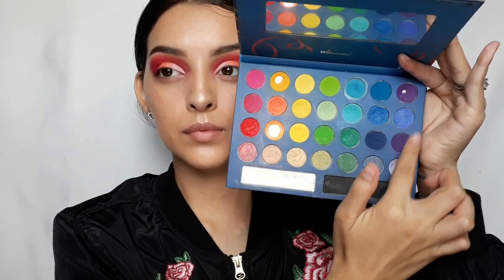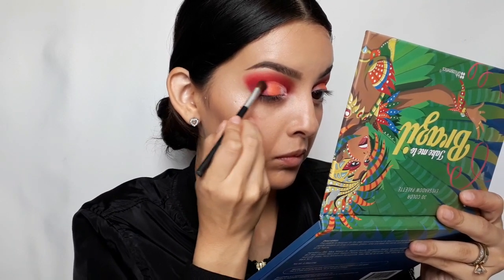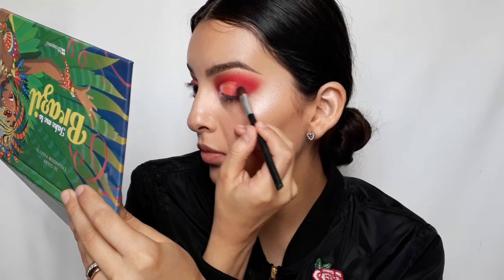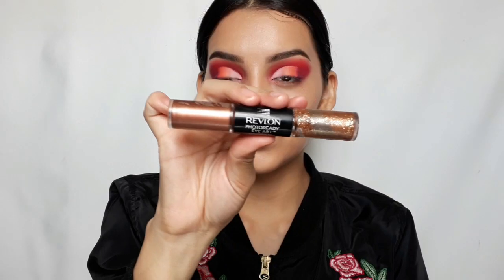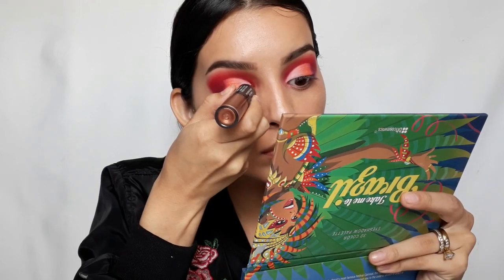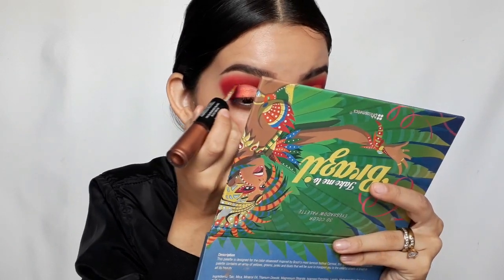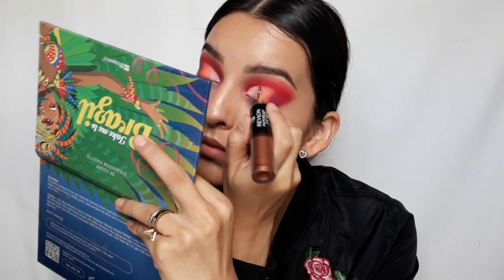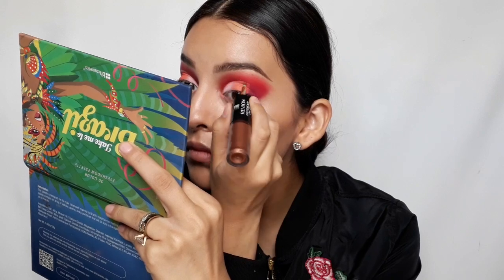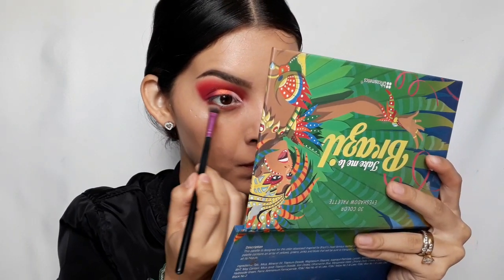Then I'll be mixing these two purple shades together and applying them on the outer V. Next I'm going to use Revlon's Waterproof Eye Art in Burnished Bling — I'll use the glittery side and apply it right above the crease line. Usually the first coat isn't very pigmented, so I applied it and let it dry. Meanwhile, I'm going to apply the red and the burgundy under the lash line.